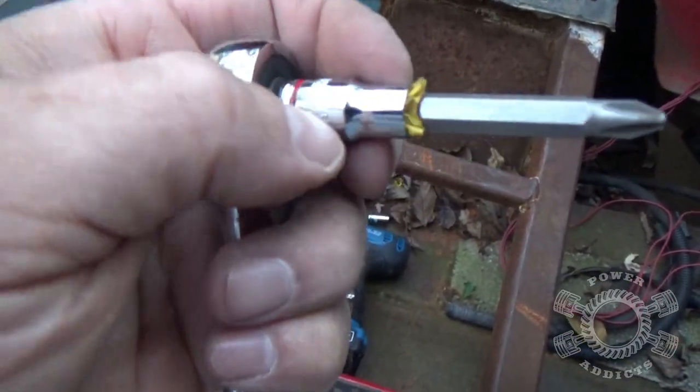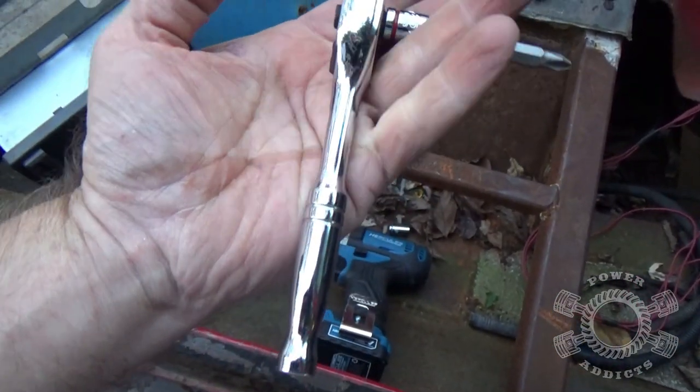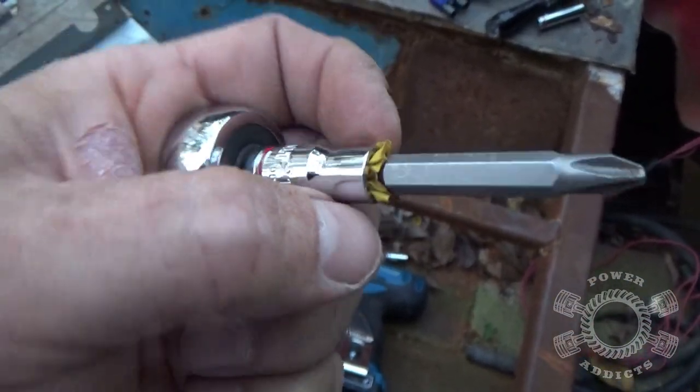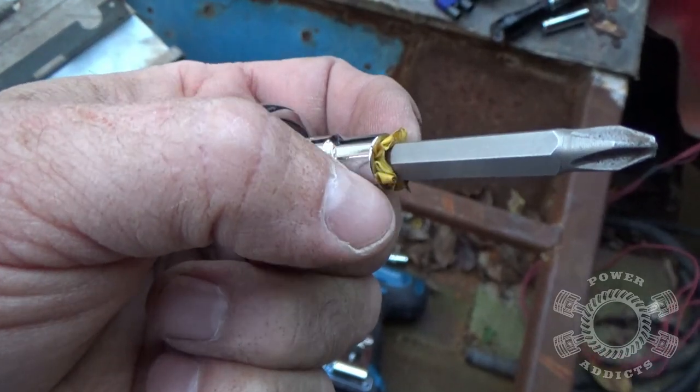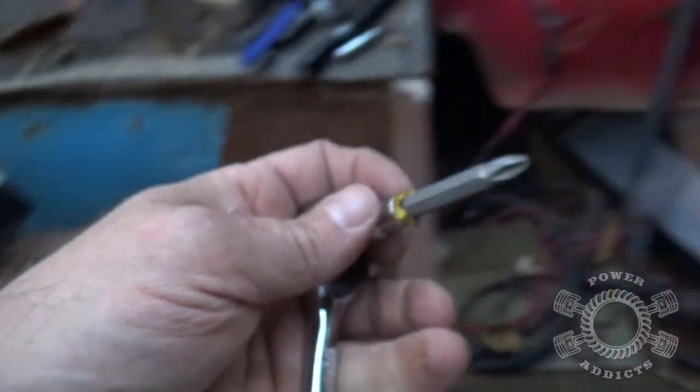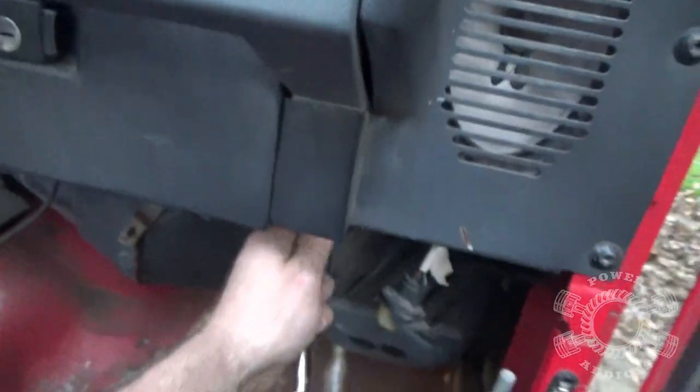Those two Phillips head screws have got to come out on each end. Here's where I rigged up to get them out - Phillips head bit, quarter-inch socket, ratchet. The bit kept wanting to fall out, so I took a little bit of electrical tape, put it on the end, stuffed it up in there. Look at that - it doesn't fall out anymore. From here I went under like that.